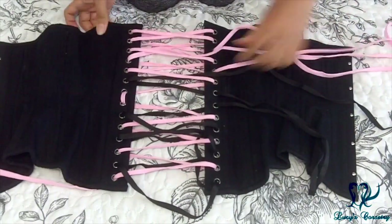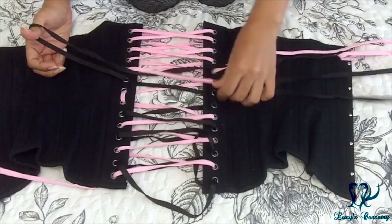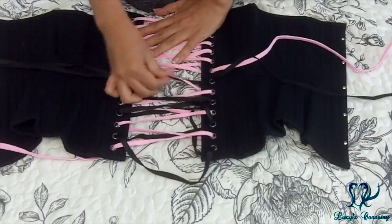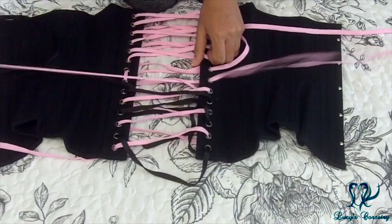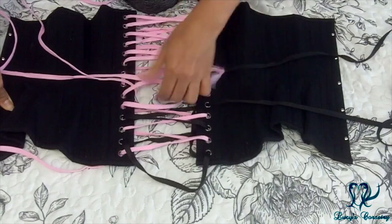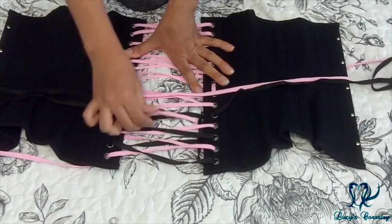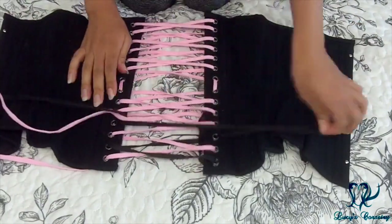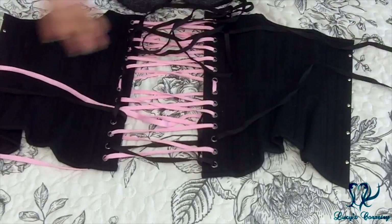If you do get a mess of lacing and you're not really sure which direction to pull, just straighten out the laces as much as possible and try pulling in one direction. If you see the black lacing come out of the grommet and the pink lacing pass through where it wasn't pink before, you know that you're going in the right direction. Once you get down to the bottom, there's a lot of black lacing, so you'll be pulling quite a bit.